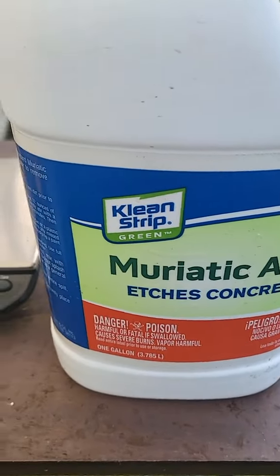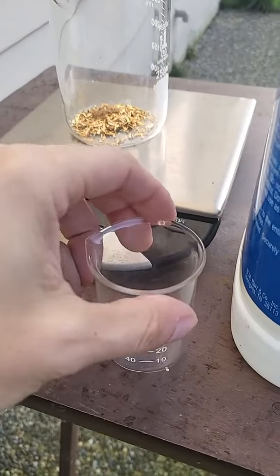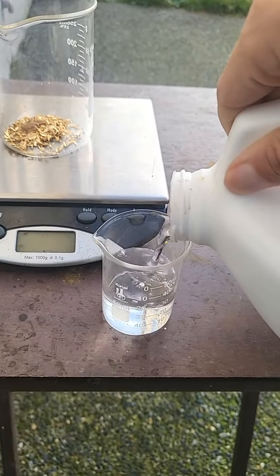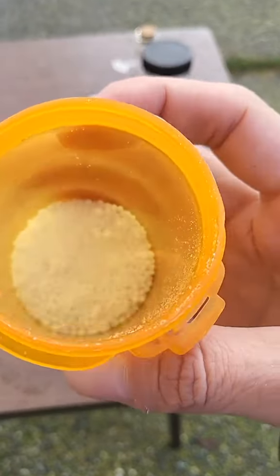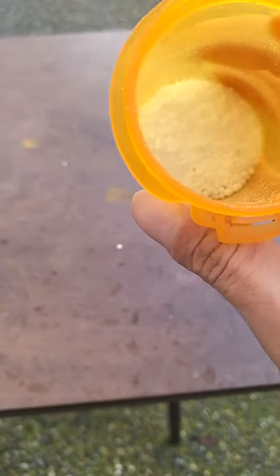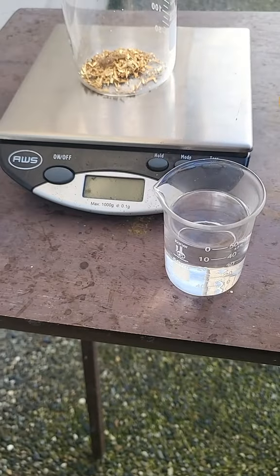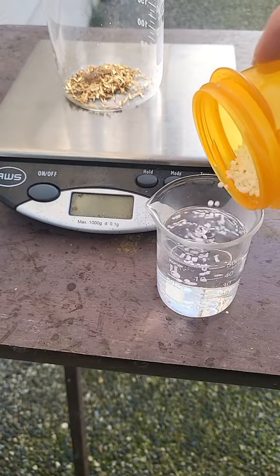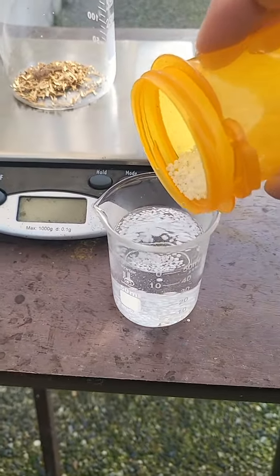Next I'm going to make something called poor man's aqua regia. We just need a little bit. Why poor man's aqua regia? Well, nitric acid is just too expensive to use with e-waste. So this is called sodium nitrate — this is basically nitric acid but dry. I'm going to pour this in here and just let it dissolve the pellets for a little while.